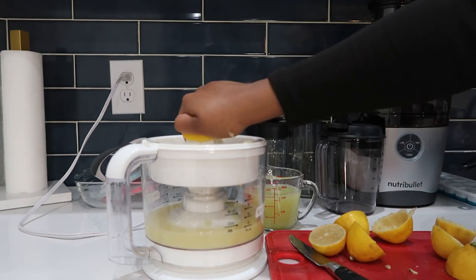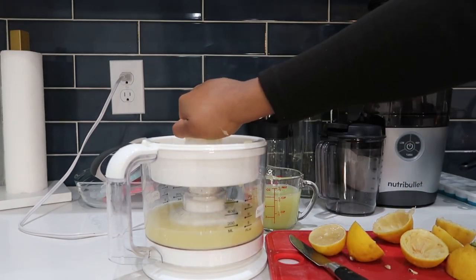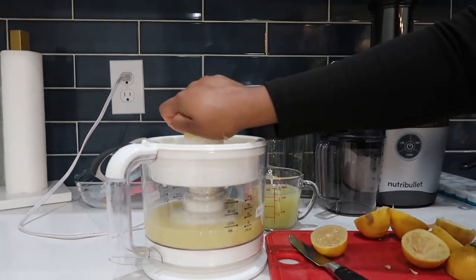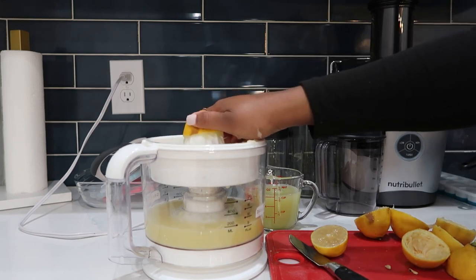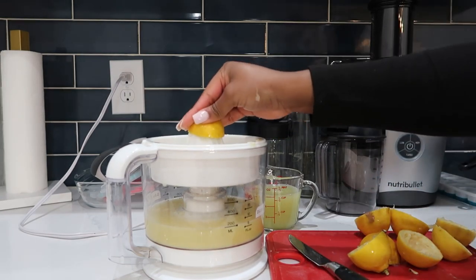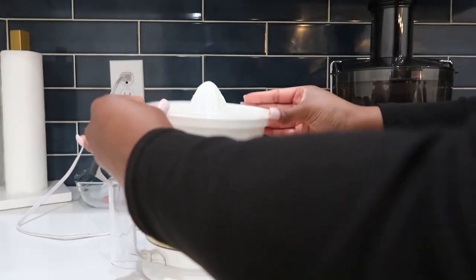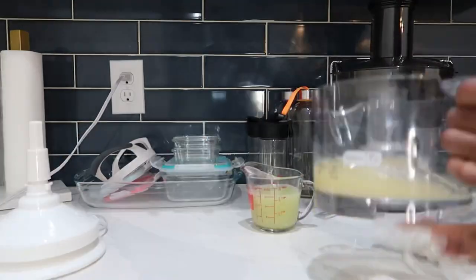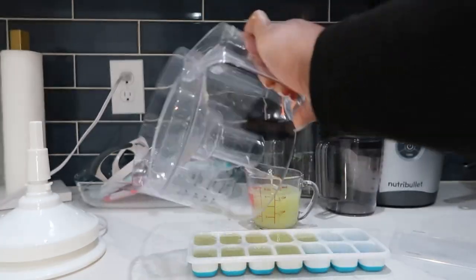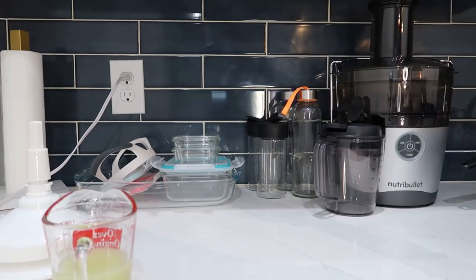With the lemons and limes, I'm just squeezing them out. I went ahead and put the juice into an ice cube tray. The ice cube tray goes into the freezer and I can put it in whatever I want — smoothies, or mostly water, which is what I do. I like to have additives in my water. Most of it was lemon, and I filled up the last five trays with the key lime juice, then kept the rest for the juice I'm making.